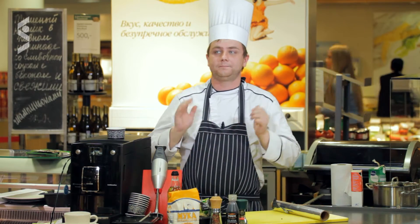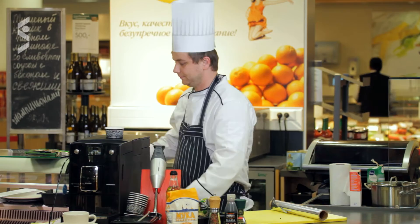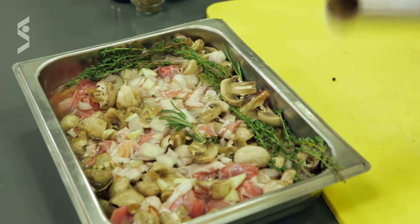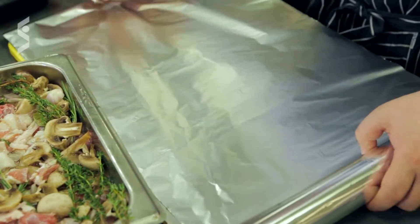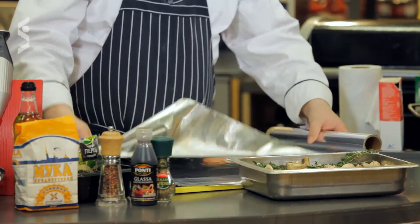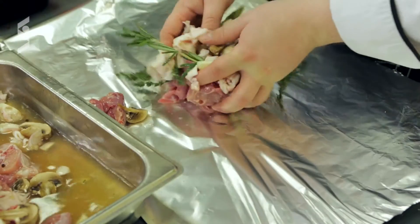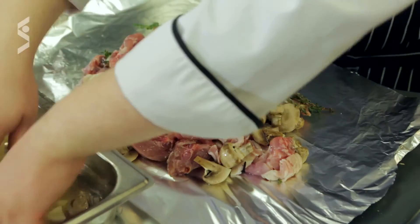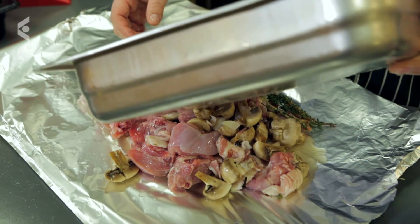Сейчас мы лоточек закрываем и ставим на несколько часов в холодильник. Дорогие друзья, мы достаём уже замаринованного кролика. Он получился достаточно интересный. Нам потребуется три слоя фольги снизу и три слоя фольги сверху. Подготавливаем фольгу и выкладываем все ингредиенты. Заметьте, как кролик впитал в себя пиво. Немного маринада осталось — выливаем его.